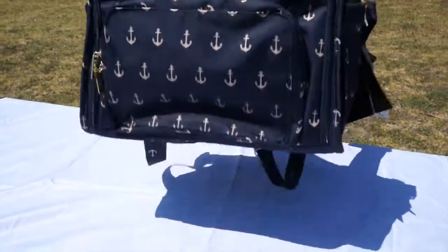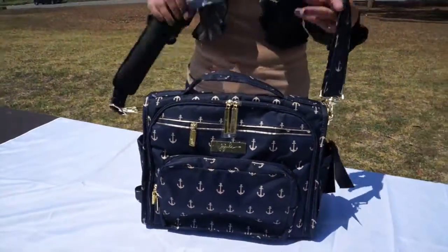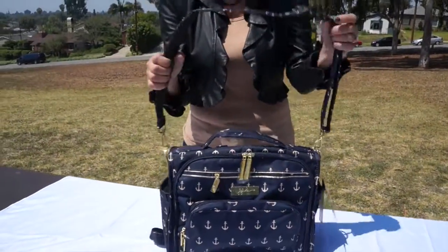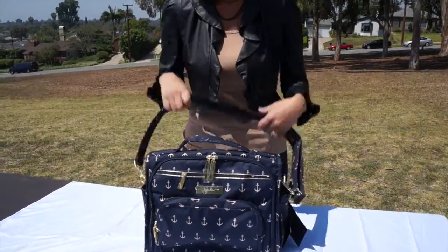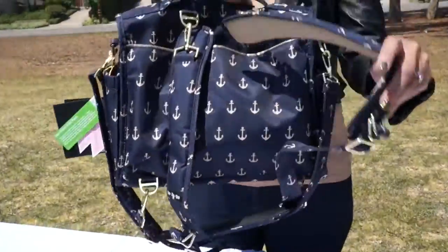You can hold it just like this by the handle, you can use it with the strap — which has memory foam — or you can have it as a backpack.